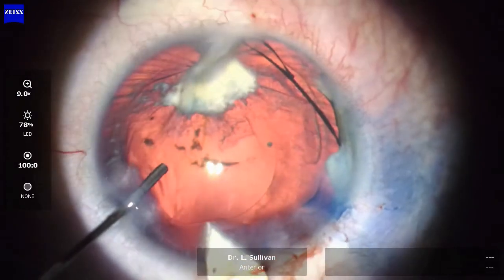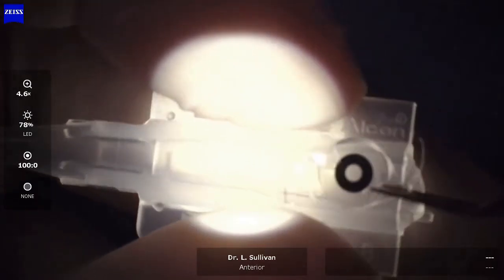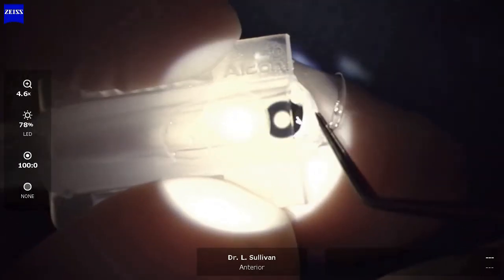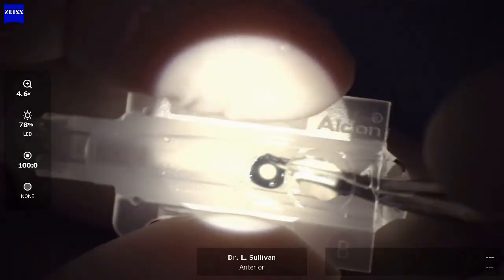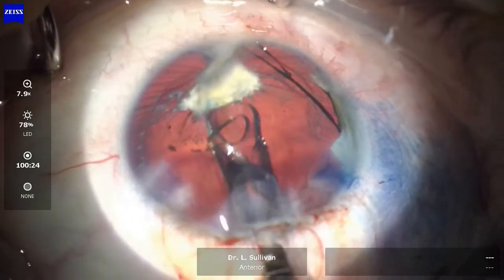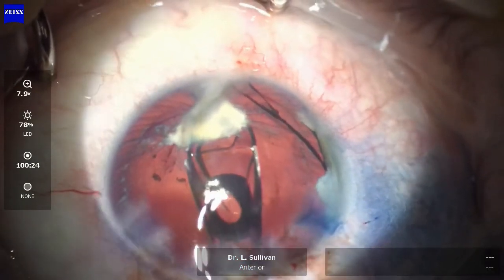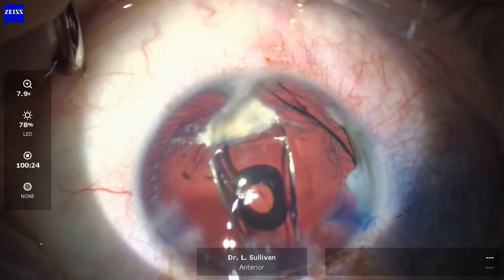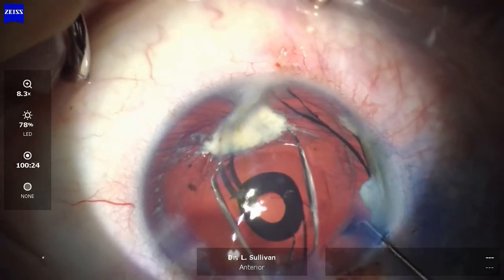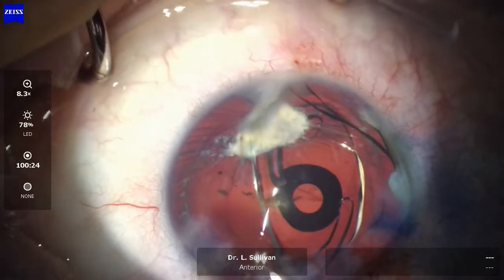Now the lens I'm going to implant needs a 2.75mm incision using an Alcon B cartridge. It's the IC8 lens with an opaque annulus, and I think it's not a bad choice in the setting of aniridia and an irregular cornea. Again I'm trying not to put too much stress on that inferior capsular fornix — you can see the zonules are stretched and distorted there inferiorly, and I'm not quite sure how strong they are. Once the lens is inserted I'm rotating the haptic away from that area.